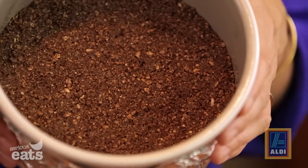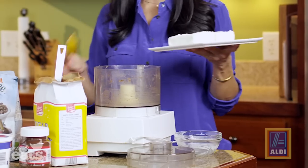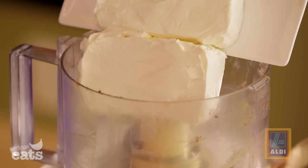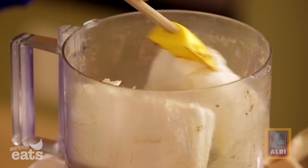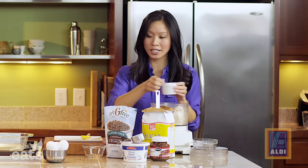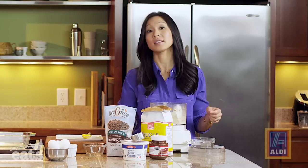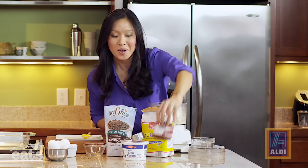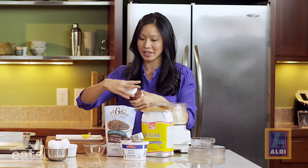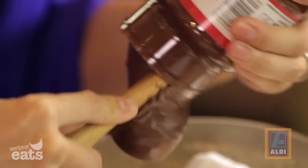The oven is set to 350°F and the crust goes in for five minutes to get nice and crunchy. Now it's time to make the batter. Since we're using the food processor it can all go in cold and all at once: two big blocks of cream cheese, a quarter teaspoon of salt, half a cup of sugar, and then one whole jar of hazelnut spread — this is what gives our cheesecake that great hazelnut flavor.